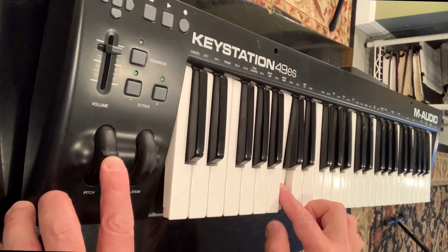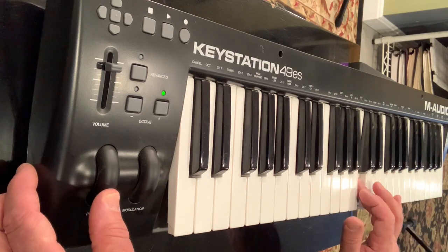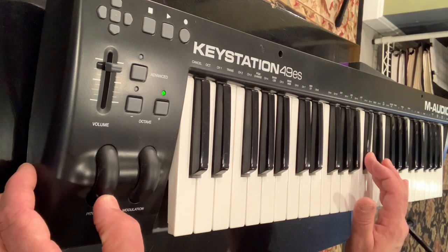Here's another option: try the pitchbend in the lower position before you actually play the note, then release it to realize the intended note.